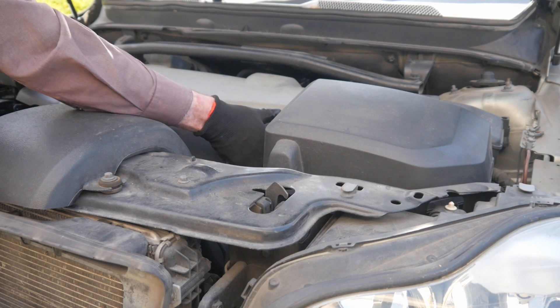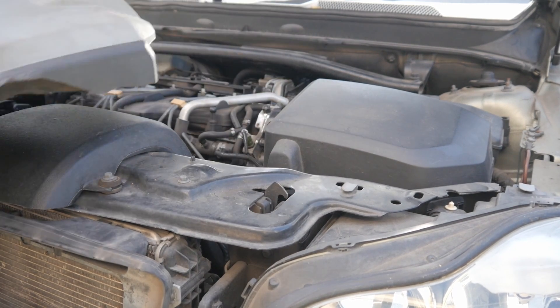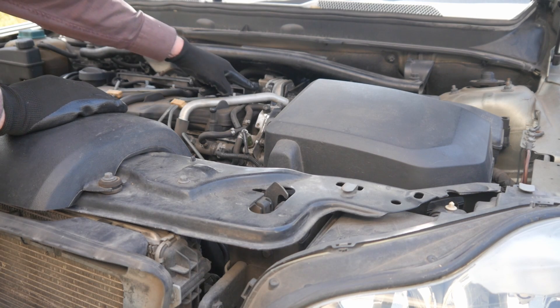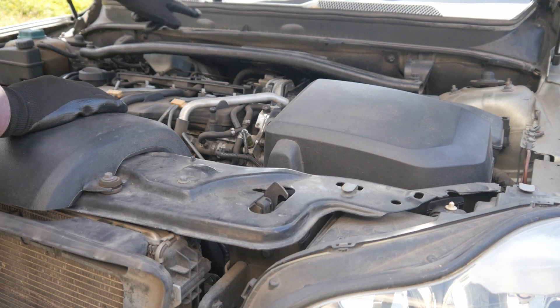The cover just lifts off with a bit of encouragement, like so. And you can now see that engine mount here. Now first of all we've got to take off this torsion bar.